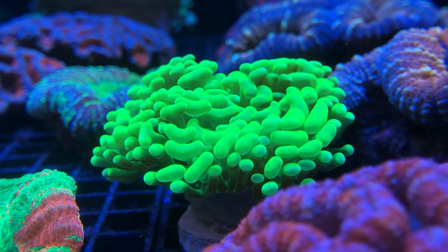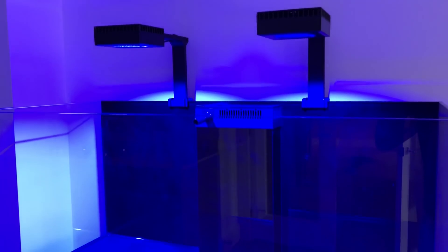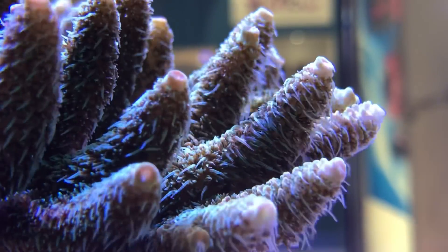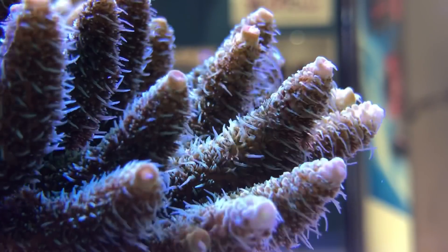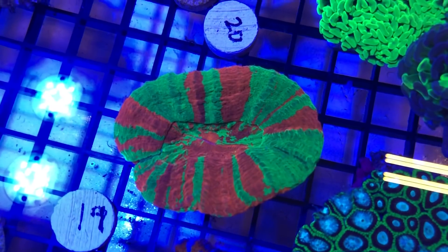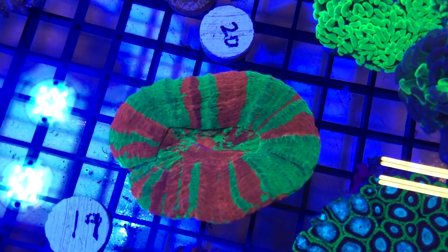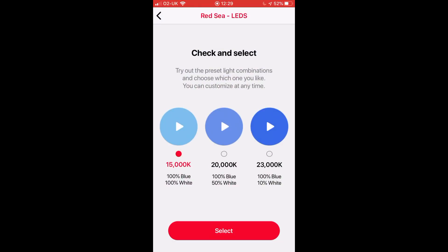Red Sea claims that any combination of these two channels will always produce a spectrum which is found on a natural reef up to 30 meters deep, and that even more light sensitive corals such as SPS corals will thrive in any part of the tank, providing the correct coverage and tank depth are met. On top of the ability to choose your own settings, there are three presets which have already been programmed in: 15k, 20k, and 23k.